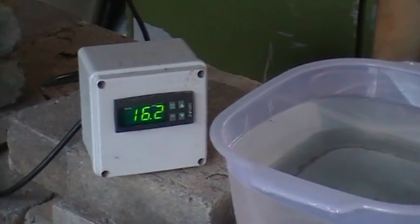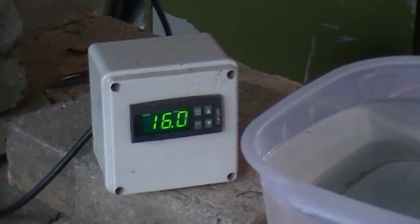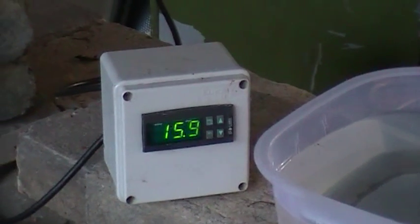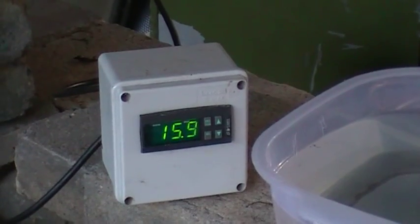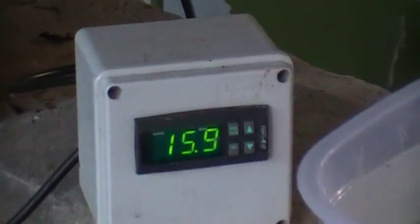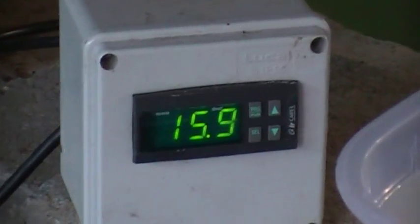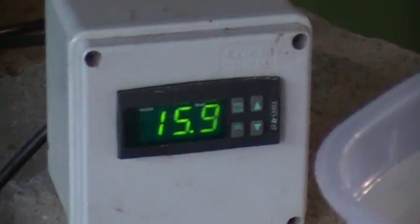Basically this switch here just runs in line. The freezer power supply runs into the back of the thermostat. There's a power supply that comes out with a female 240 volt plug on it, and the freezer just plugs into that. So as the thermostat reaches its desired temperature, it physically turns the freezer off so it doesn't cool it down and make snap-frozen fishies.